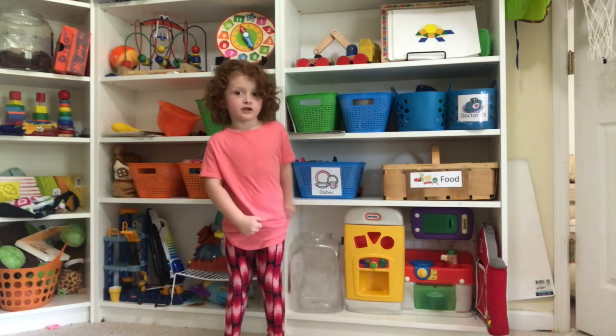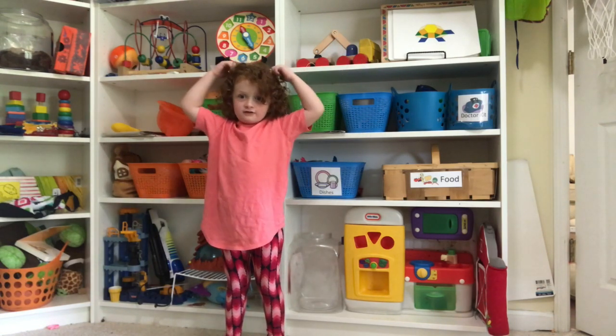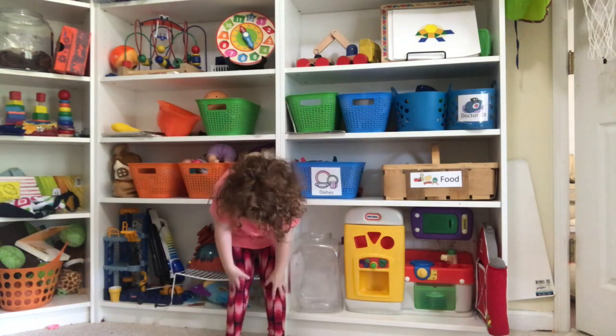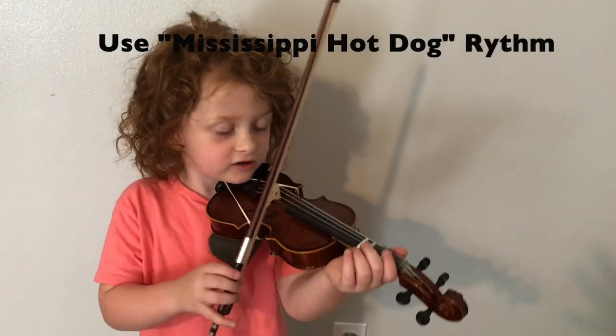This is how it looks all together. Peanut butter sandwich. Maybe jam and jelly. Peanut butter sandwich. This is what it sounds like all together.